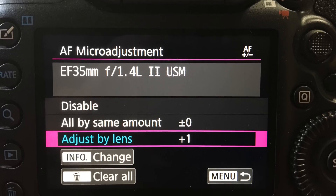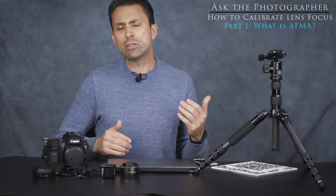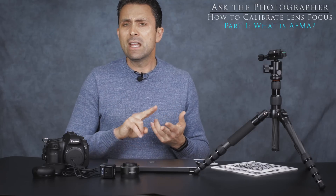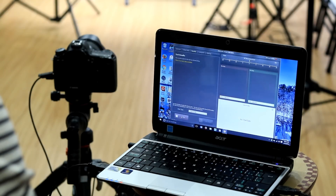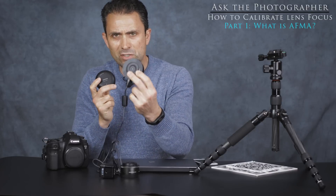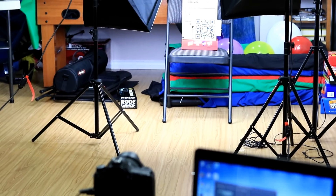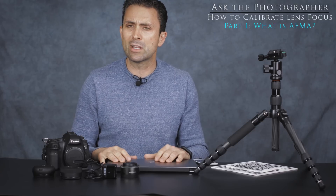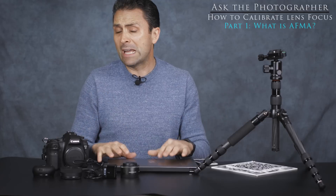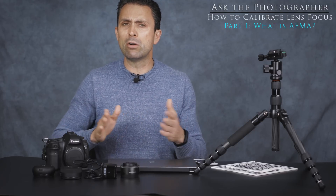In this first episode I'm going to deal with what micro adjusting or calibrating a lens actually is and what it entails, and what you might need to do that kind of calibration. In the second episode I'll detail the process of automating it with software called Reikan FoCal, and cover components from Tamron and Sigma — their USB docks. In the third episode I'll show a method to manually micro adjust lenses using only Lightroom or similar software to review and compare images.